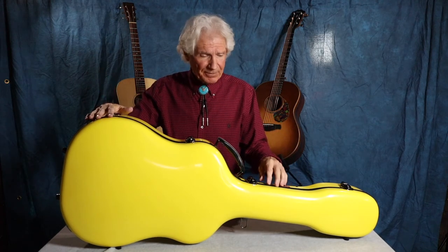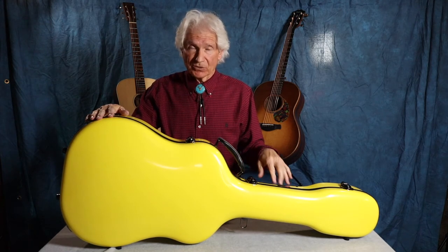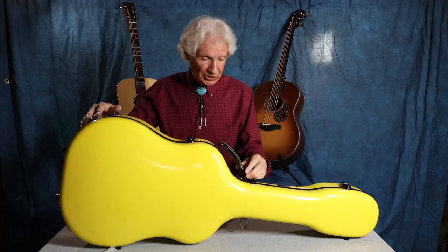Crossrock Cases makes cases for guitars — acoustic guitars, classical, and what you would call Dreadnought or bluegrassy guitars or folk guitars. They also make them for ukuleles, banjos, and stringed instruments. So check out the entire line at CrossrockCase.com. Now let's take a little closer look at this thing.